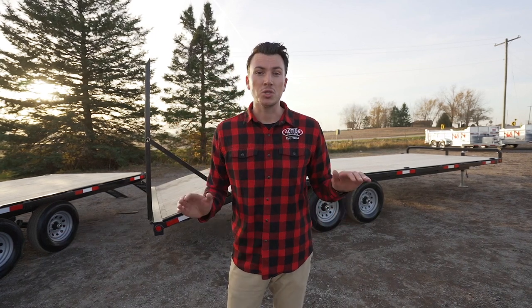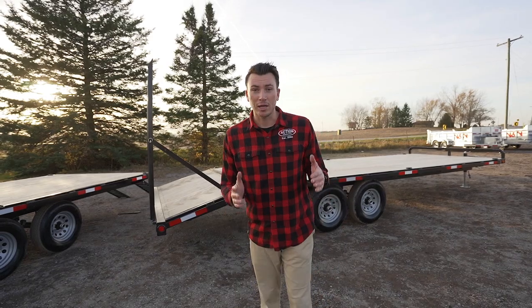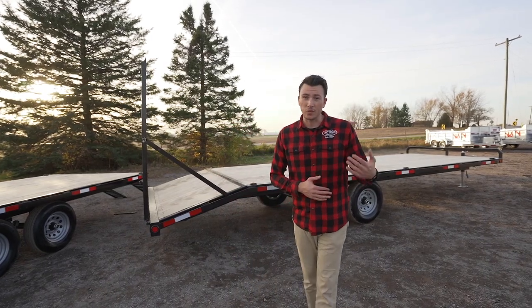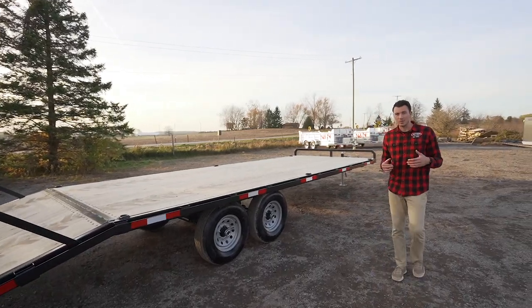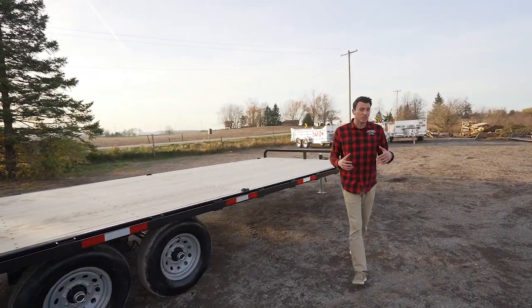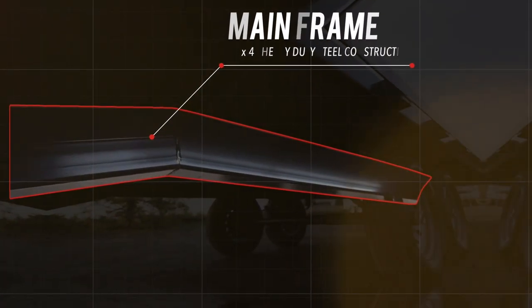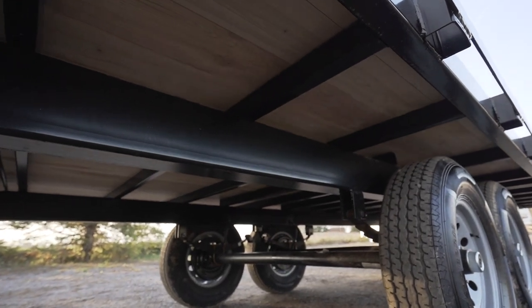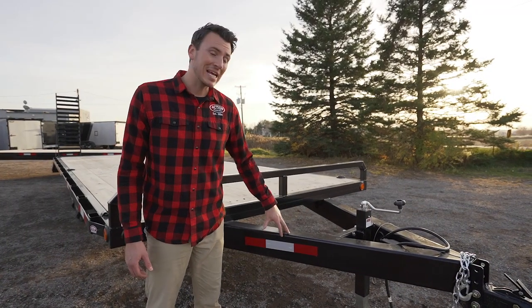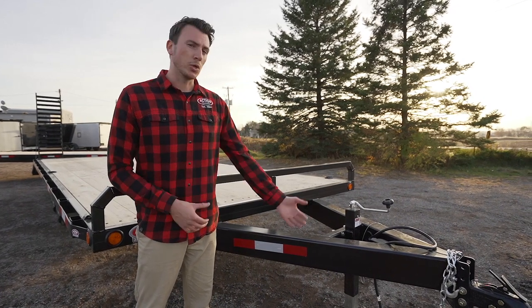What I'm showing you today, these are standard features — they don't cost extra. Right off the bat, you're going to look at the frame structure. We use a 6 by 4 inch main tube frame, which is far more robust than any other deck over trailer in the industry. Whether you're going with the 3.5 ton series or the 7 ton series, you're getting that main frame all the way throughout the trailer — not just the tongue. It's nice and heavy duty, tubular, stout, and strong.